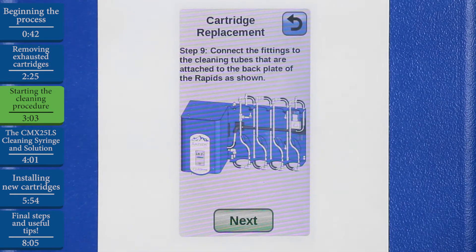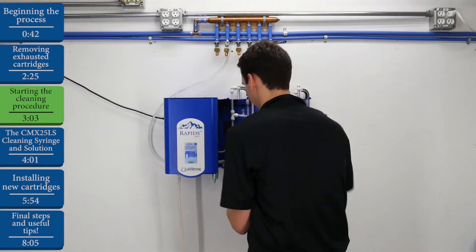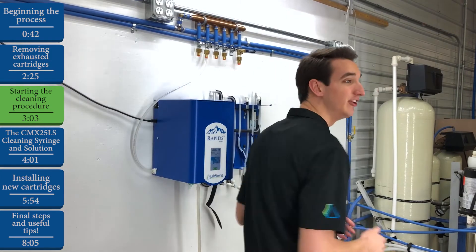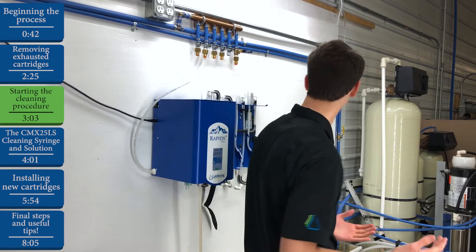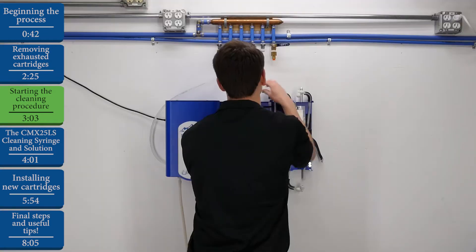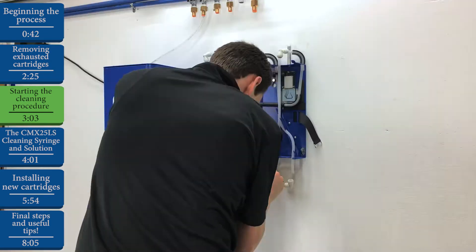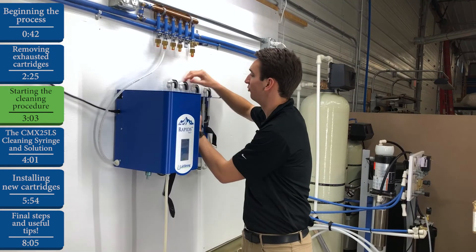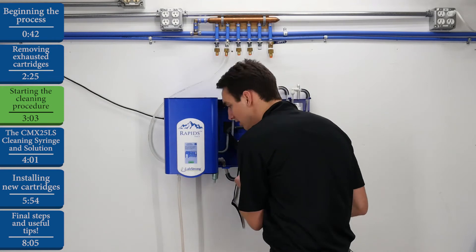Our first step in cleaning the system is to attach the fittings to the cleaning tubes found on the back of the Rapids unit. Whenever you're attaching fittings, whether it's to the cleaning tubes or the cartridges, it's important to remember to push past the first resistance that you feel in order to fully lock the fitting into place so it doesn't leak. For instance, you attach it, feel a little bit of resistance, and then snap it into place — and now it's fully locked in. Make sure those fittings are locked in nice and tight, and once we're good on that end, we can hit Next.